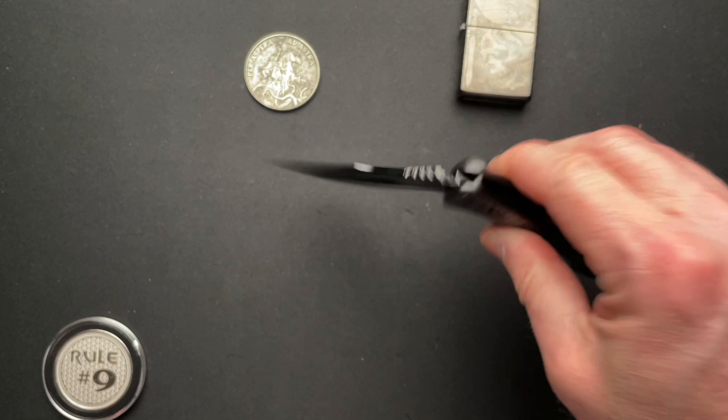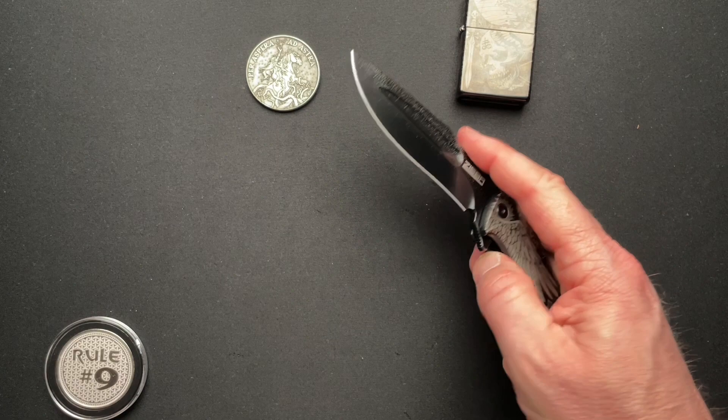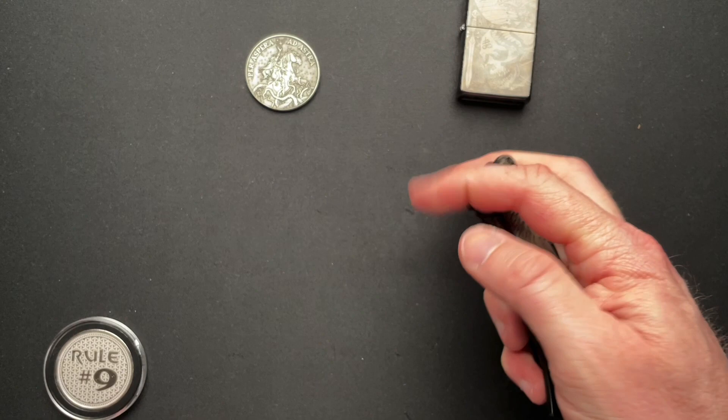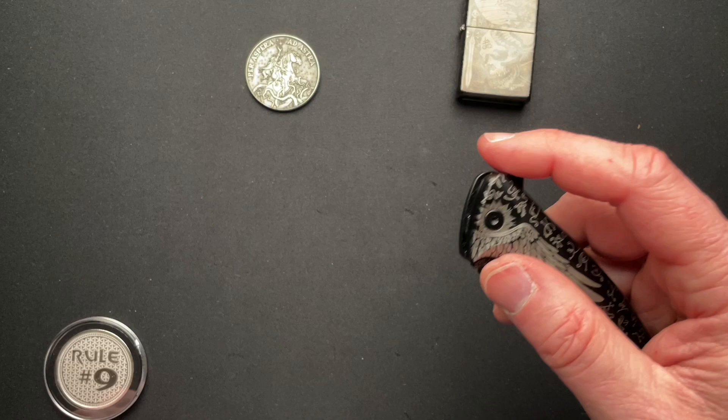Easily in and out of the pocket. Runs on ceramic bearings and a ceramic detent, so it's super smooth. Not drop shut — but drop shut is silly to me. I don't believe drop shut is the sign of good action. It's a sign of something, but it does not equal good action. The point is a knife does not need to be drop shut to have a good action.